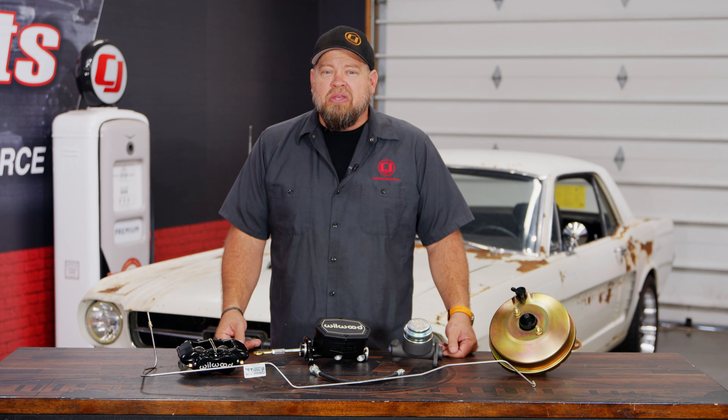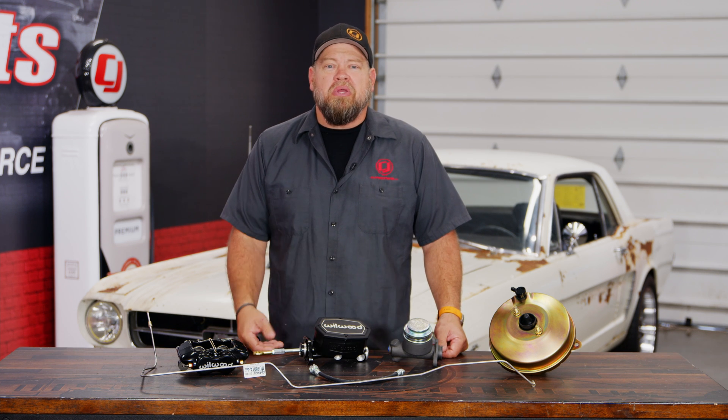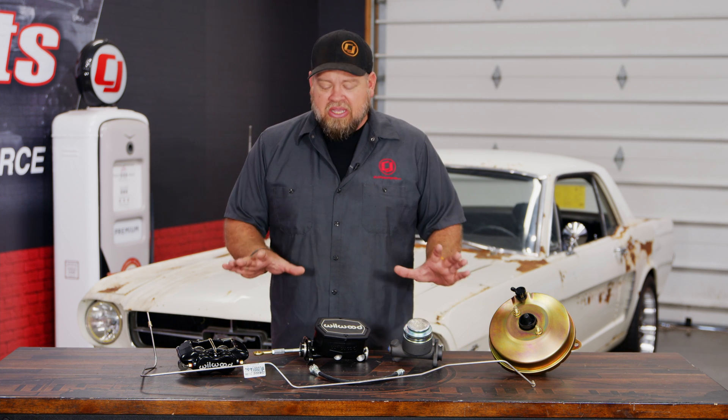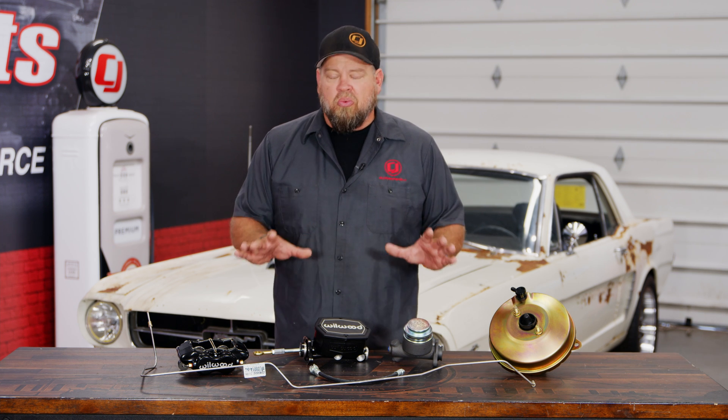Over the years here at CJ's, we've done a ton of videos on brake upgrades — anything from big brake upgrades, the dual bore conversions, the disc brake conversions, and everything in between. In today's Tech Talk, we're actually going to take a look at the braking system of your Mustang and give you a more detailed explanation as to what every part does.